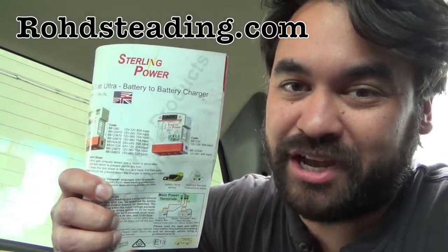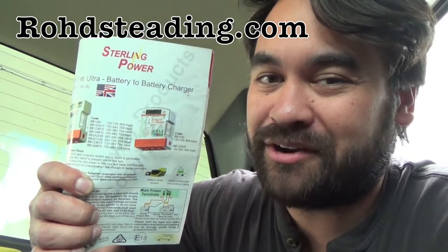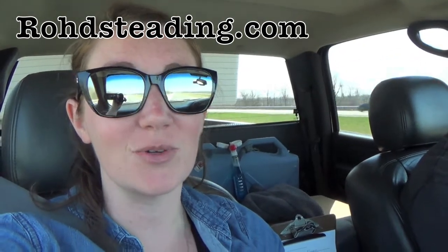This was a game changer. This week we are going to do a review on our Sterling battery to battery charger. Welcome back to Road Studying. Ben and Lauren here. We are on I-64 westbound. We started our day off in Kentucky and we are headed to Illinois.